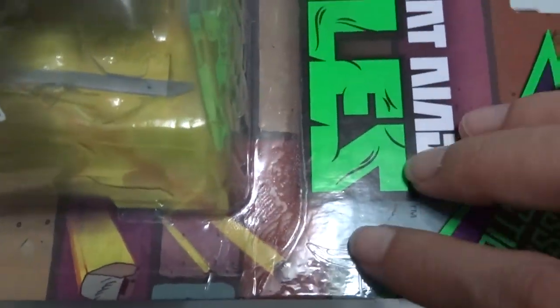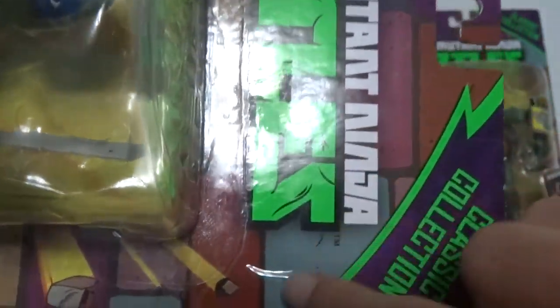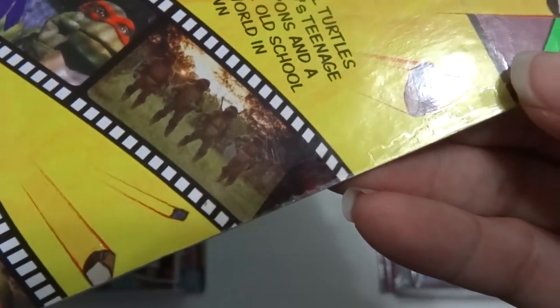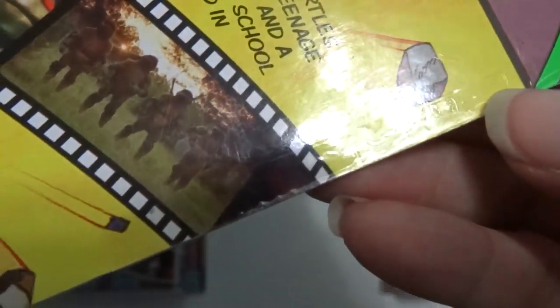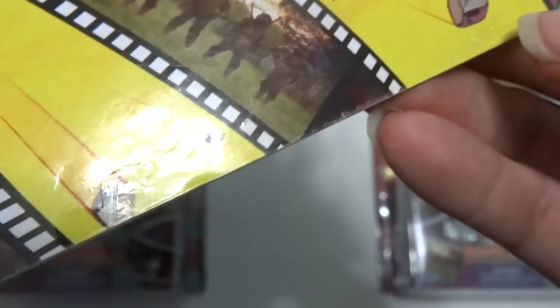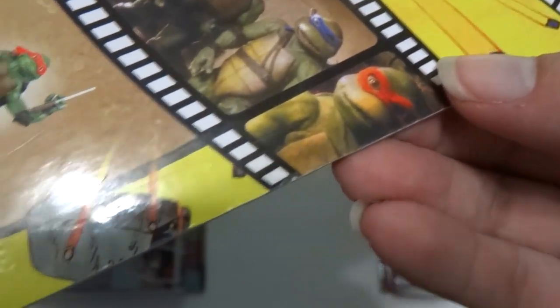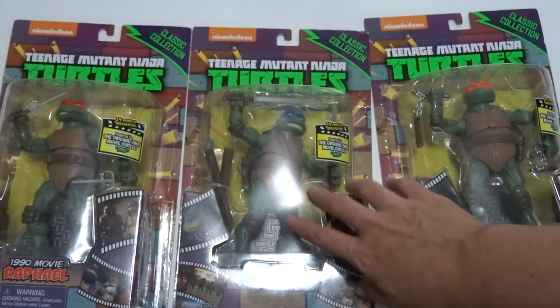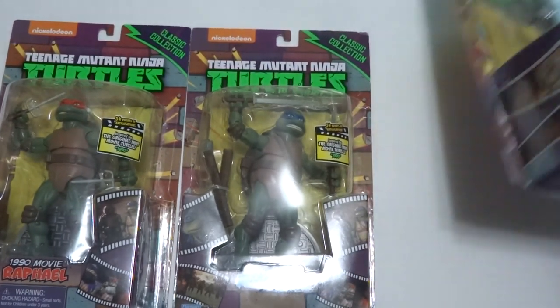The first thing I noticed is there's tape holding the blister onto the cardboard. It goes all the way on each of the four sides and it wraps onto the back. Some people might think that ruins the card or the collectability, but they're all like that, so that's the only way you can get it. I'm just gonna show you how I'm going to open one when it's taped like that.